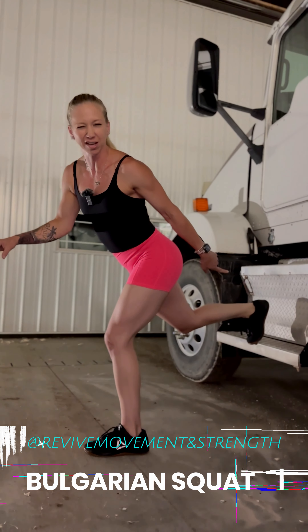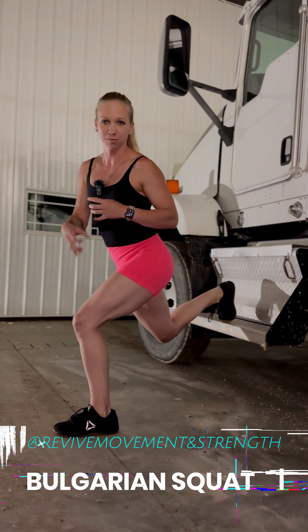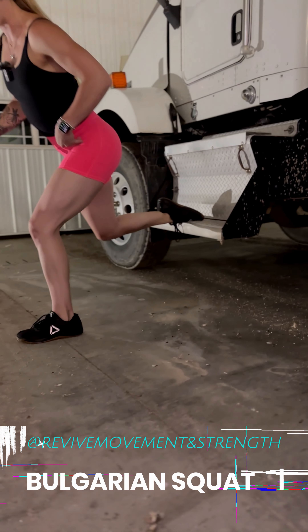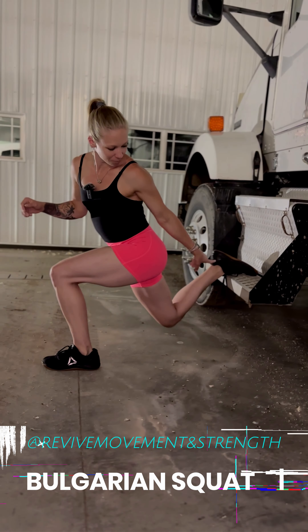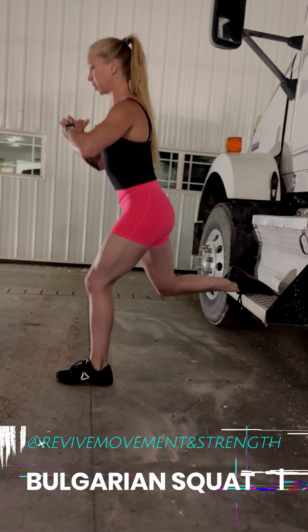I'm going to go flat-footed. If you flex your foot, it doesn't feel the greatest on your ankle as you go down and it puts pressure on that knee as well. So I'm going to relax my foot as much as I can. I'm going to push my butt back, sit back, squeeze that glute, come up nice and tall. If you have a towel in your semi or a shirt, roll it up on the step of your truck where your ankle is going. Squeeze that glute, come up nice and tall.